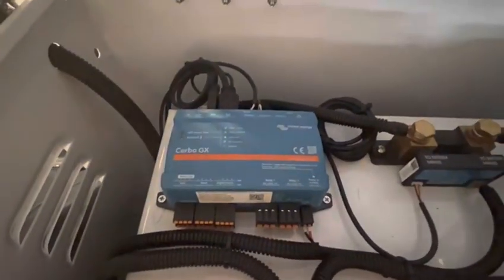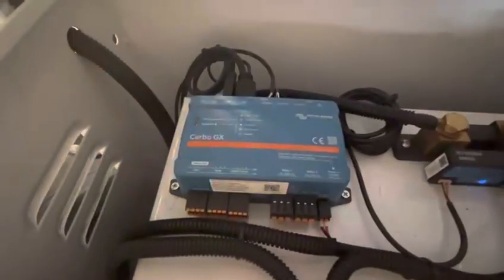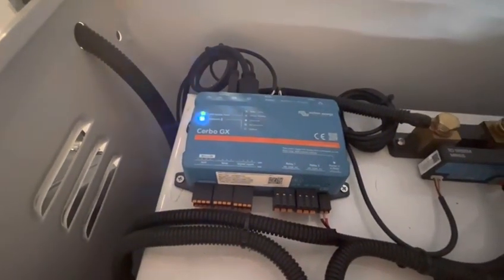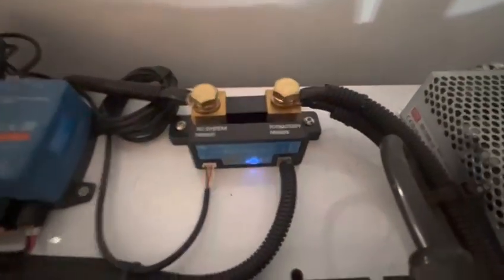The Victor controller has four main parts. The first is the MPPT controller. The second is the Cerbo GX, which is for remote controlling — for example, you can check the battery condition by your phone or by your PC.